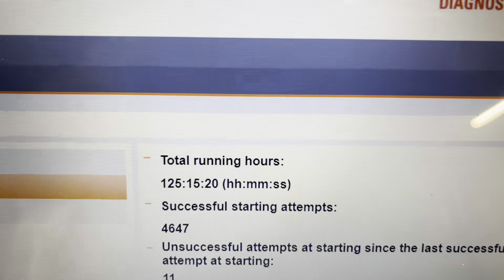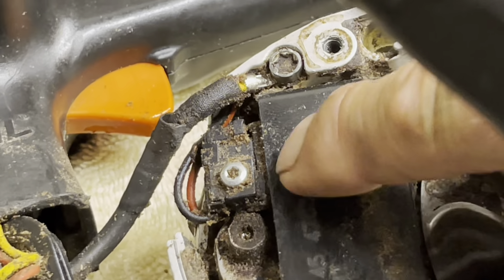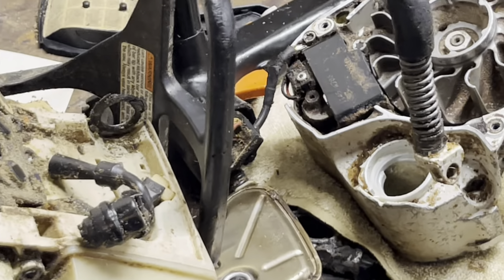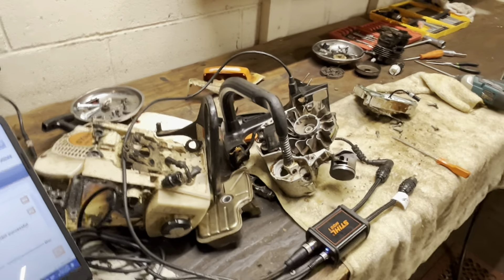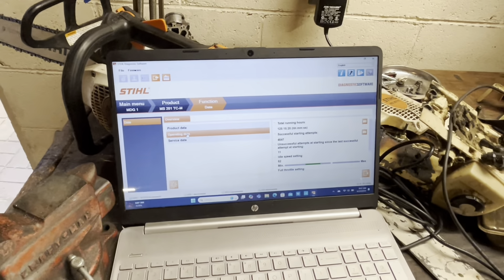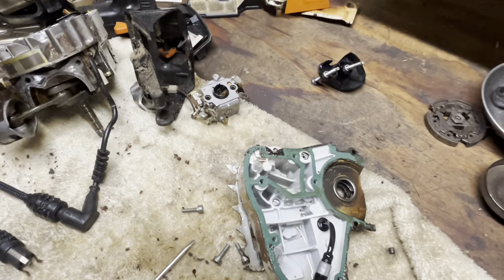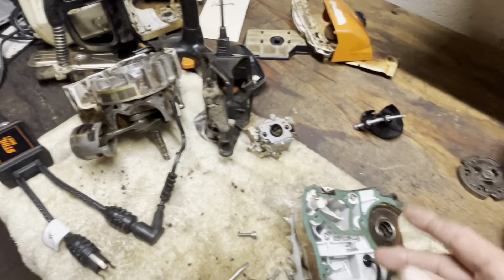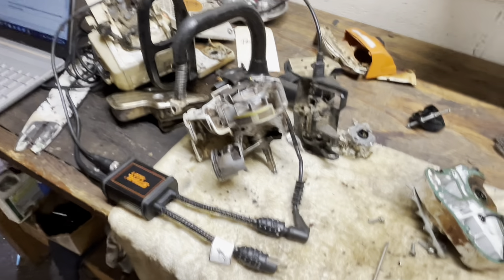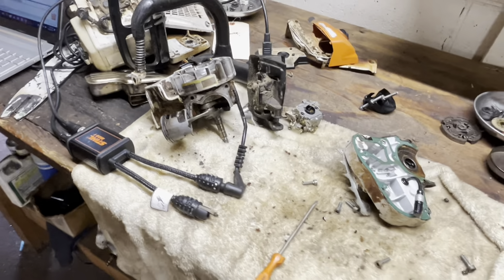That really doesn't give me the full story, because we've got the latest version of the ignition coil on here. I believe, just based on its wear and tear, we've actually replaced the ignition coil on this — so that's not a true show of the life of the saw. But with everything I'm looking at, it just needs gaskets, seals, and new bearings, which really isn't too terribly bad.